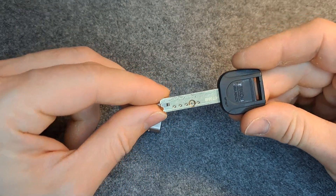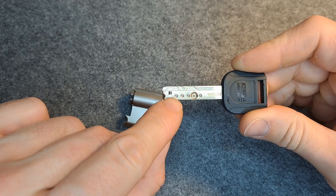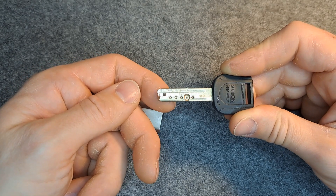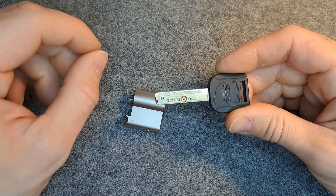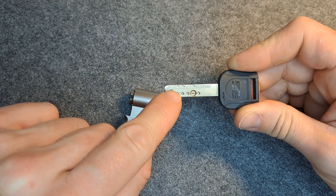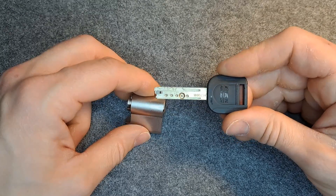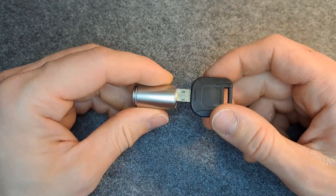If we look at the key, you can see all the very nice features. We have five pin-in-pin chambers and a sixth interactive element, which is moving and you just have to push a very small pin precisely — it's not too hard. Further, you see this groove on the key which is actually interacting with sliders — five of them — and you have to set them to the correct position so the sidebar can retract.